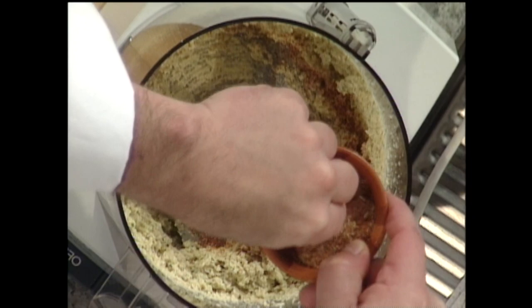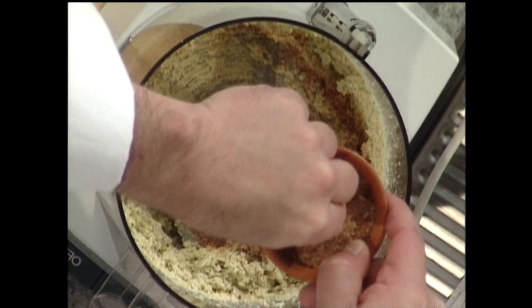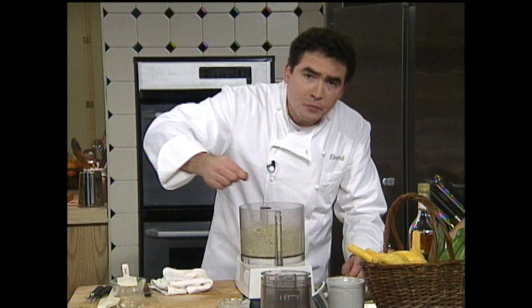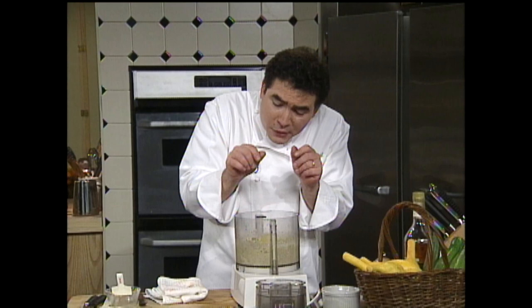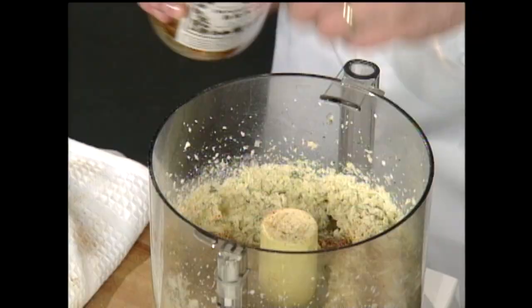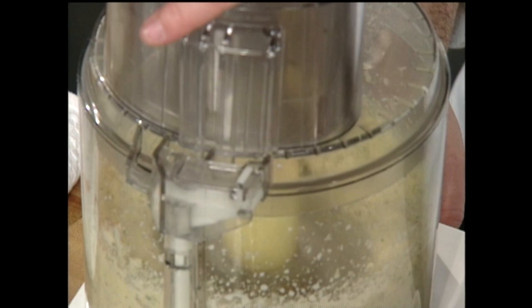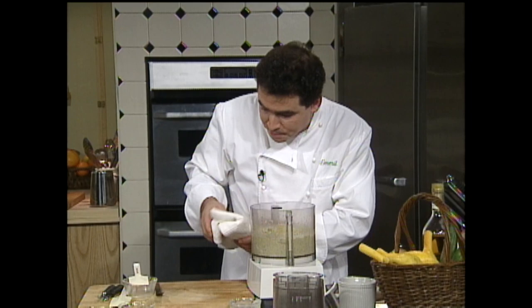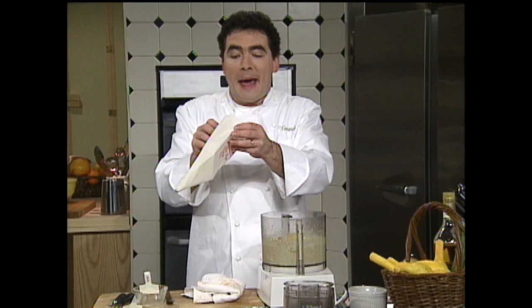Mmm, boy, is that tasty. I'm going to adjust the seasoning and re-season it. A little bit more of that delicious creole spice, a little more cracked pepper. And even though the sturgeon was salted a little bit in smoking, I'm going to add just a little bit of salt to bring out all those flavors. And I think it could use just a little bit more brandy — the brandy is also going to give it a little bit more consistency. And there you go, there you have it. Let's taste and make sure that this is up to our standards here on the Essence. Mmm. All right.